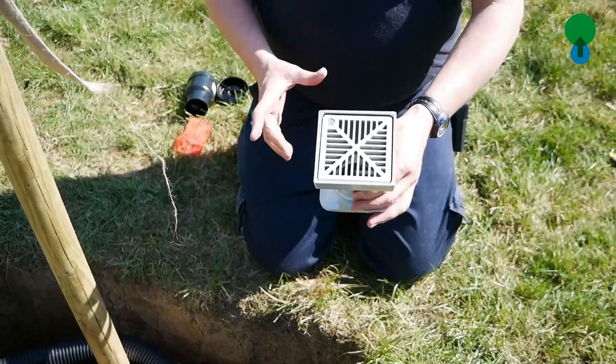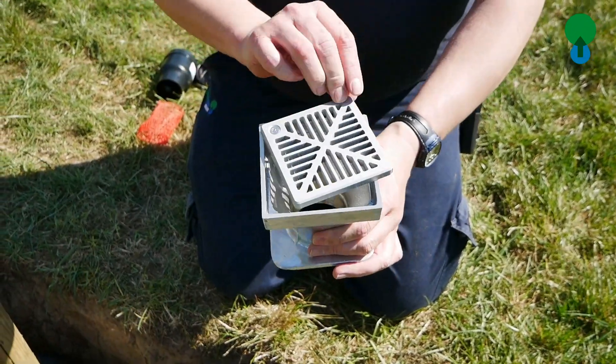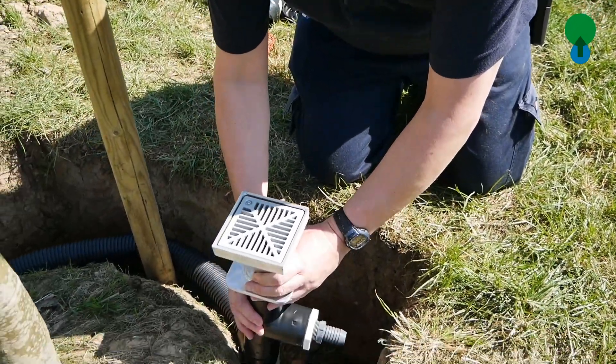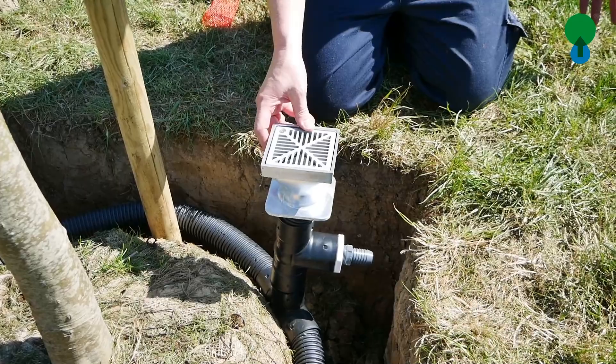For areas where we're having hard paving, we do a range of premium metal cast inlets that are designed to be integrated into hard paving. Here we have an Arborvent 100, which is square in design and fits perfectly in with many paving schemes.